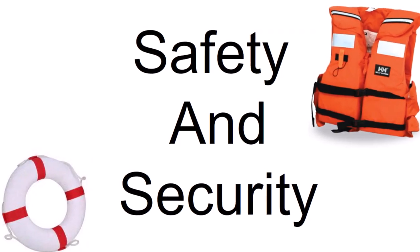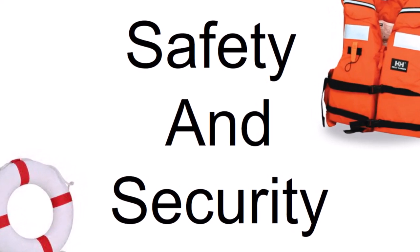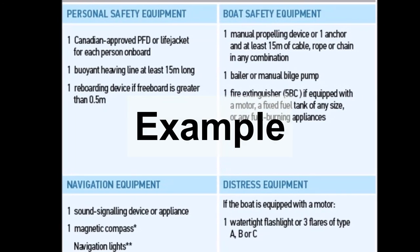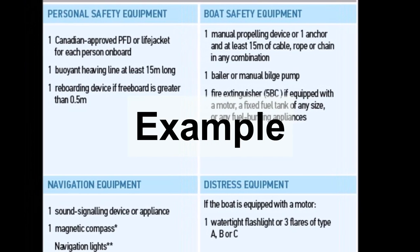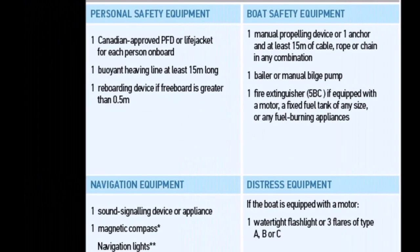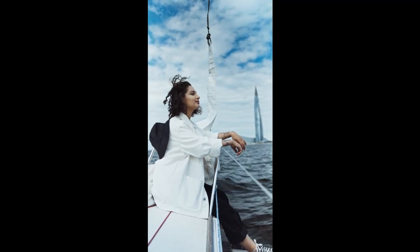First I'm going to talk about stuff related to safety and security on your small liveaboard boat. Each area, state, and country has their own laws on what mandatory safety equipment you need to have on board. Check with your local authority what these are, and whenever you do your safety checklist, double check that you have the mandatory equipment on board. With that said, let's start with the safety equipment on your deck and in your cockpit.